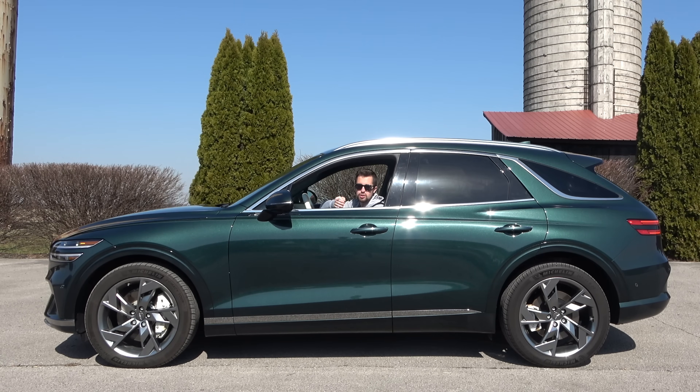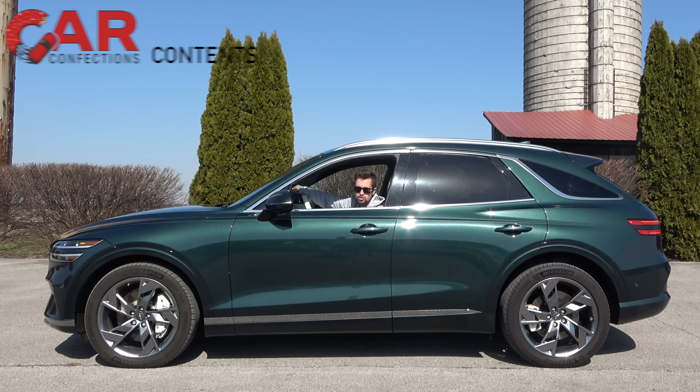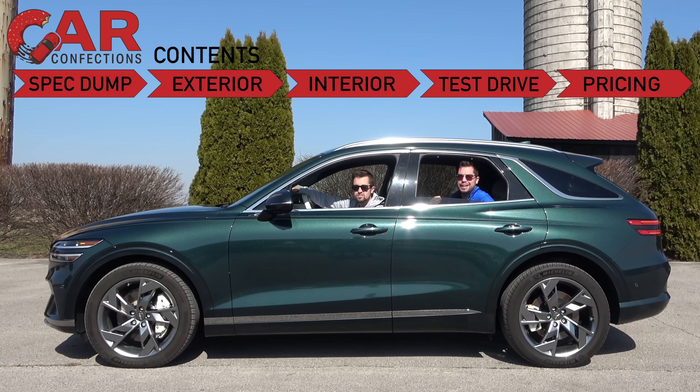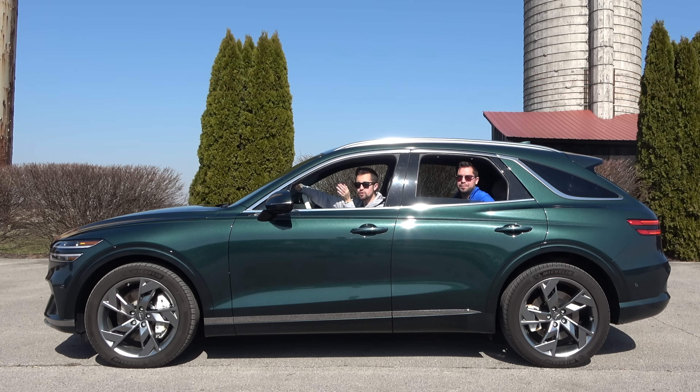What's going on YouTube? When the Genesis GV70 hit the market it certainly made waves in the compact luxury SUV segment, and now it's looking to make waves again with this GV70 fully electric model. We spent the last week with this GV70 Electrified to see: is this the best version within the GV70 lineup? Let's go ahead and find out.